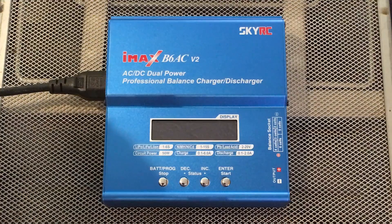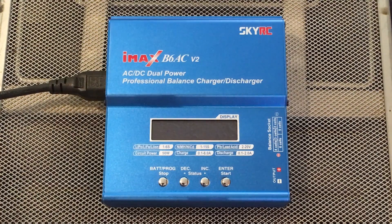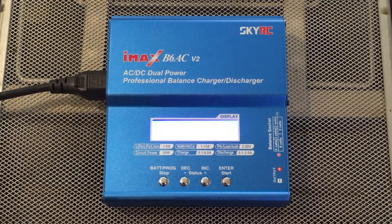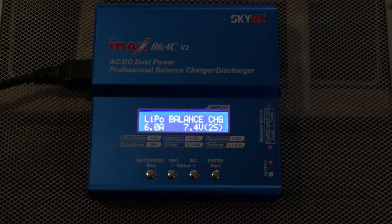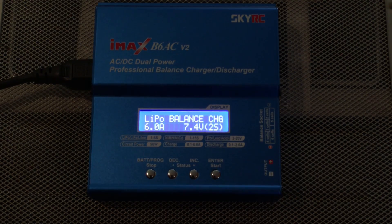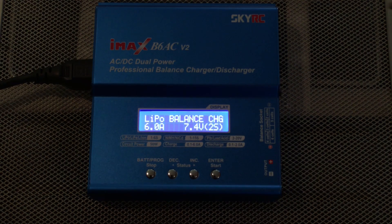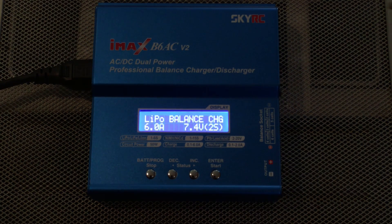Plug in your power and let's kill some lights so the screen will show up — there we go, that looks better. As you can see, as soon as it powers on it directly goes into LiPo balance charge mode. It's automatically set at six amps, 7.4 volts, two cells.